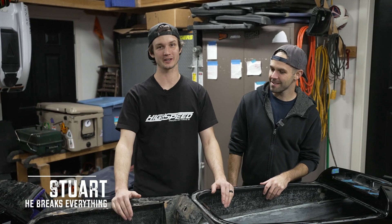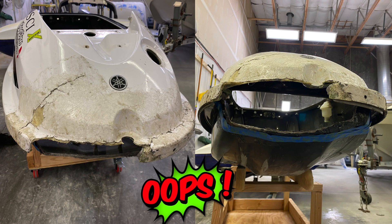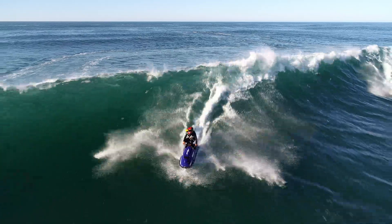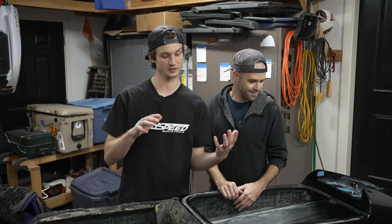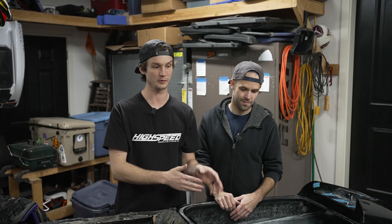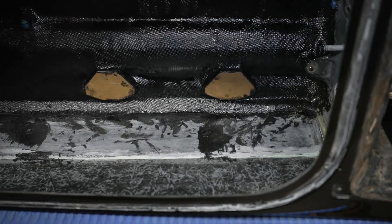It's a ton of work to do all of this, but it's a lot easier to do it before the hull is actually broken. The Superjet's a great platform, but if you're going to ride it in heavy surf you really need to make it just a little bit thicker. Basically the bottom and the top of the ski are glued together and that's the only thing holding them together. So we're going to fiberglass the two together — top to bottom — on the front, the back, basically everywhere around the whole bond line.